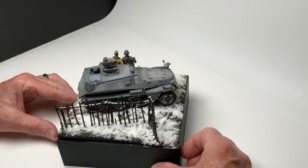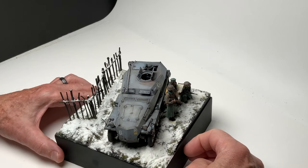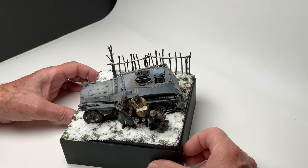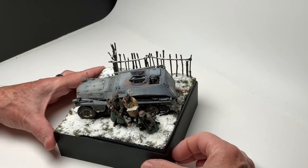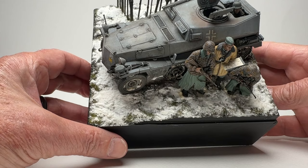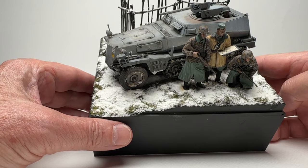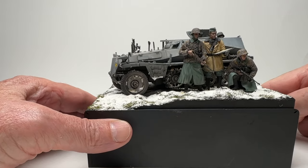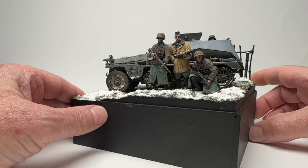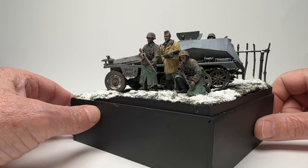This is a cool little diorama — it kind of tells a story of the uniforms and troops that were part of Paul Hauser's unit. He's got a map that I printed off the internet; I like doing that because it looks really realistic. It's a World War II map, folded up there. A last-minute addition was to add this guy in the hatch. It would have been really cool if I could have converted him the way he is in the photograph, but this was good.